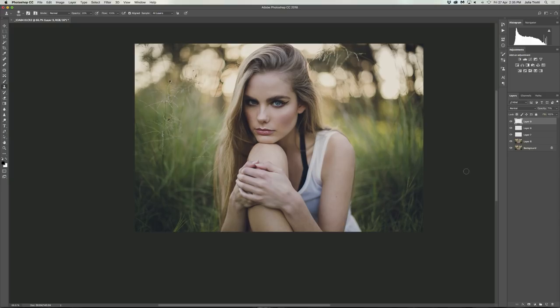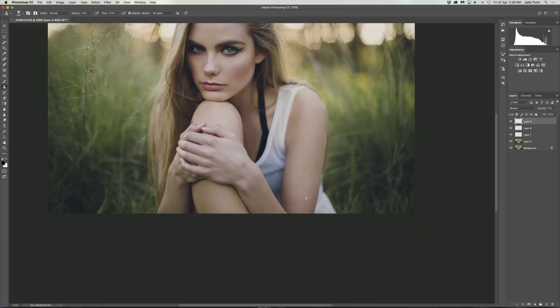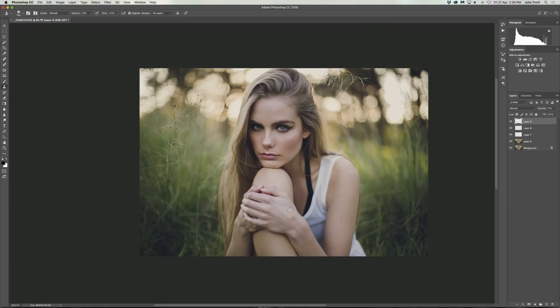Another thing I'm noticing is that the model's hands look a little bit cold, and there's also a little red mark which I'll just stamp out quickly. To fix the cold bluish-pinkish hands, make a new layer and select B for your brush. Change the opacity to about 20%, then sample from an area of the skin that's really warm. With a big soft brush, paint over the model's hands, focusing especially on the areas that are really red. Then change the layer blending mode to Color and bring down the opacity. That adds a little bit of warmth to the model's hands so it's not as obvious that she's cold.